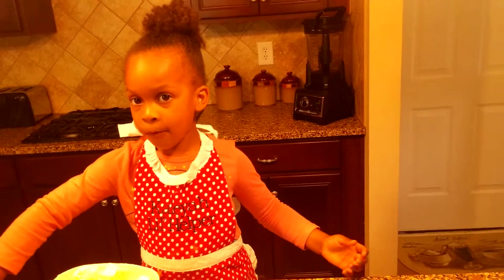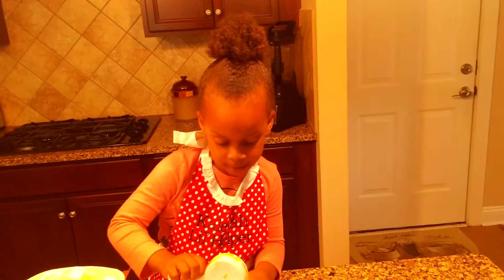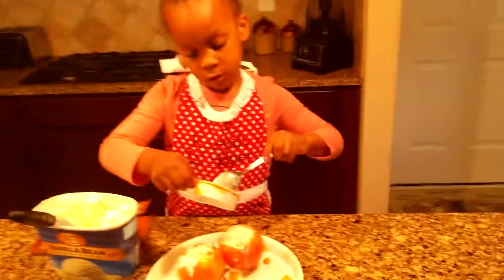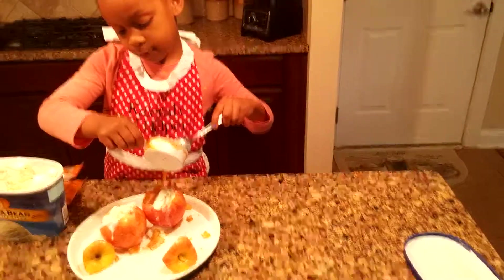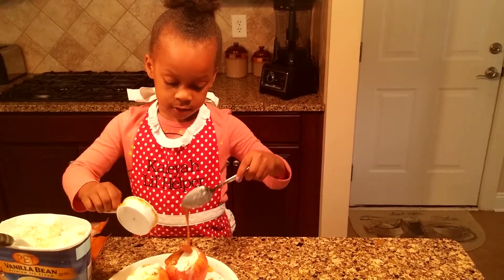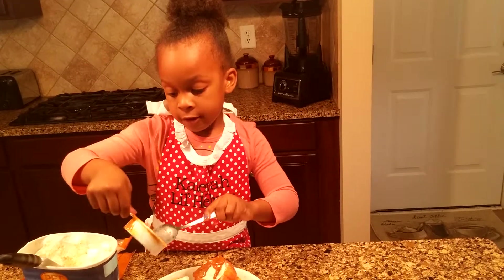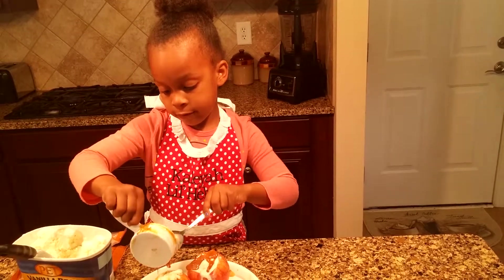Now I am going to pour the caramel. But you've got to melt it in the microwave first. It's going to be really good. You can put cream on the top if you want, because it will taste really good. It really would taste good if you put cream on the top.